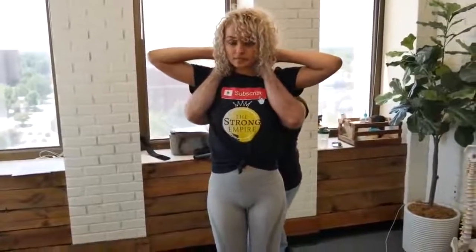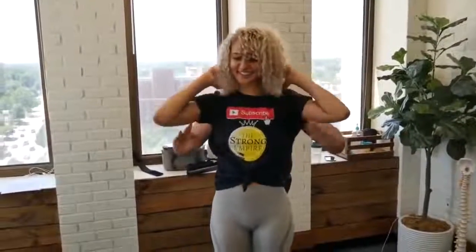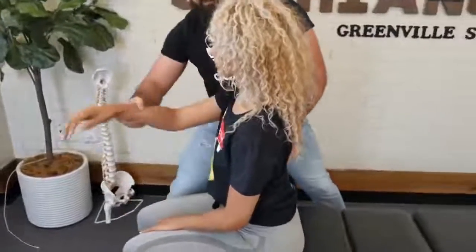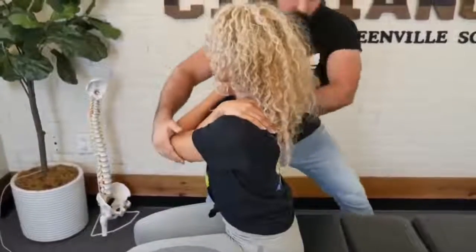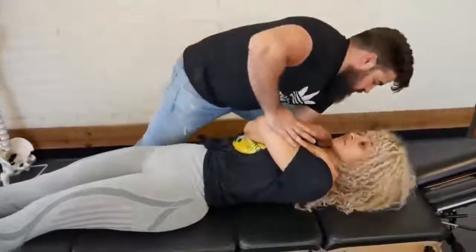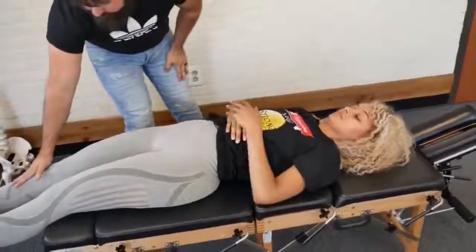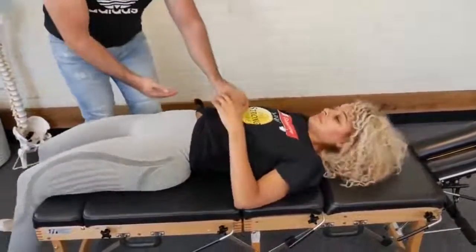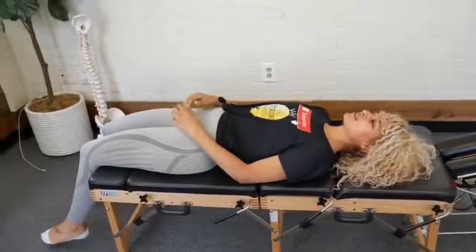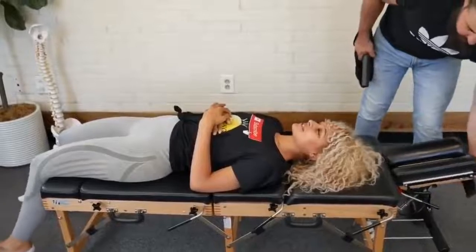I'm going to lean you back — I've got you. Squeeze your elbows together, good. Oh, there we go, nice. Take a seat. Bring one arm up and over, bring the other one up and over. Take a deep breath in, exhale. Good — already released there. I was more nervous for the neck cracks honestly. I've never cracked my neck before so I was more nervous about that.